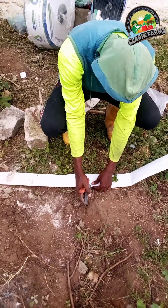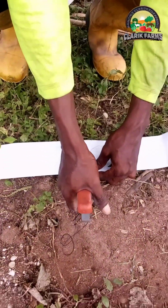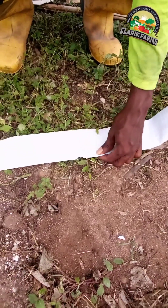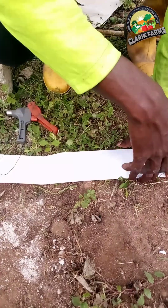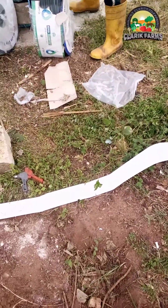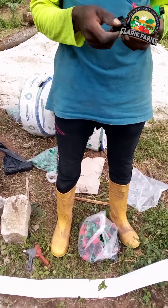Here I'm demonstrating using the punch to punch through the leaflet. There are also two types of leaflets — I'll be showing that in more detail later. This particular one is called the reinforced leaflet, which is stronger, thicker, and a bit more expensive than the ordinary leaflets.